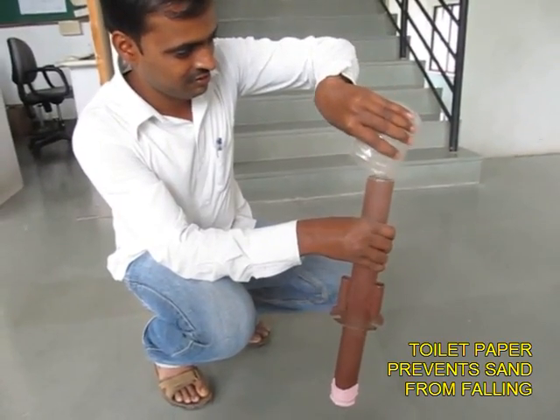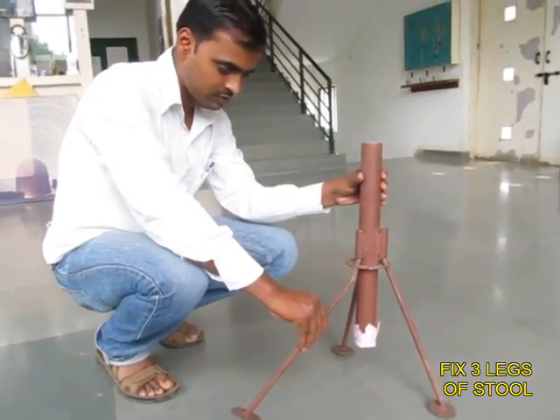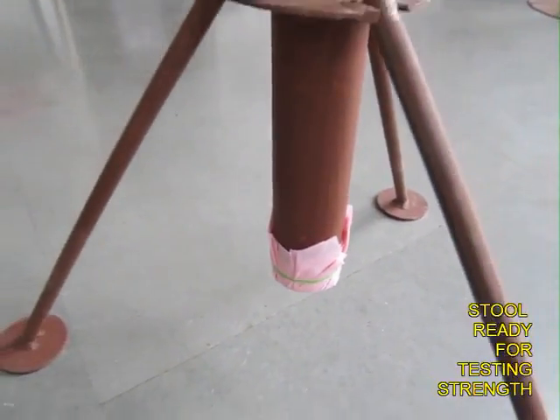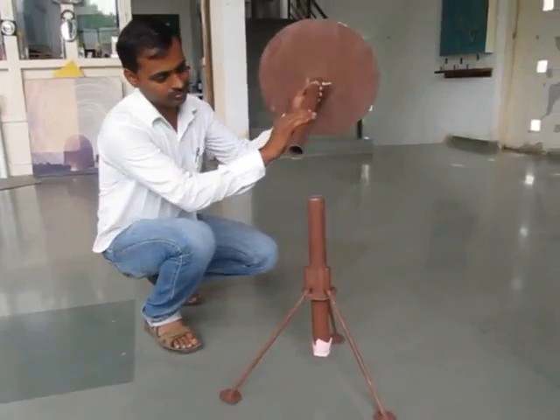Having filled this tube with coarse sand, you attach the three legs to the tripod to make a kind of tetrahedron or a stool. You can see the toilet paper prevents the sand from falling to the floor.